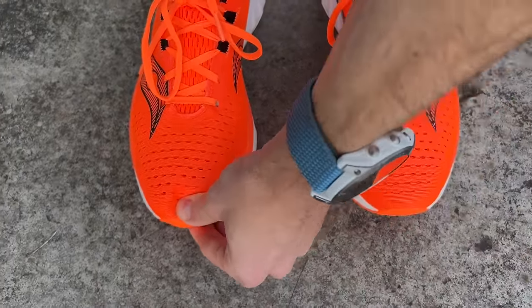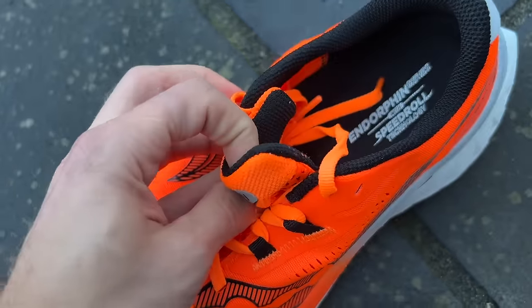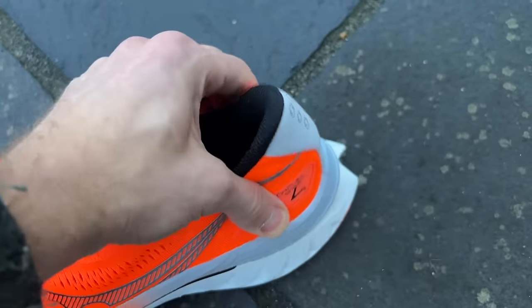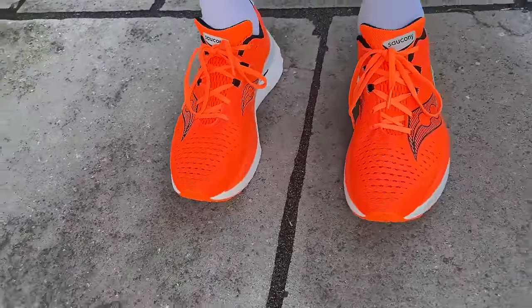The fit of the Endorphin Speed 4 has been good for me at my normal running shoe size. I had some of the width issues from the Speed 3 after one run — swimming around a little with a narrow foot and getting some heel rub. In the Speed 4 I did get a slight inkling around the heel on my right foot in the same place, but it's not quite as bad. It's not as wide or as loose back there, and I didn't feel too much room in the toe box, so the fit may have come down a little in width.